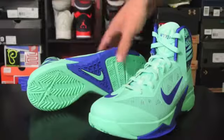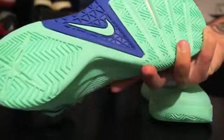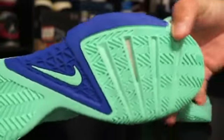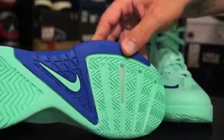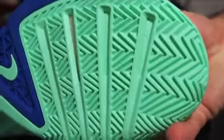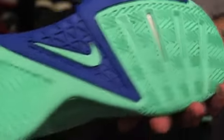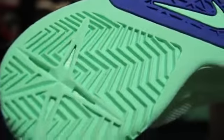My initial impressions are that they kind of brought these back to more of an outdoor performance model. The rubber is very, very durable feeling — it's a solid rubber and all of the grooves here are herringbone but they are also flat. So it'll wear down better outdoors, more evenly.